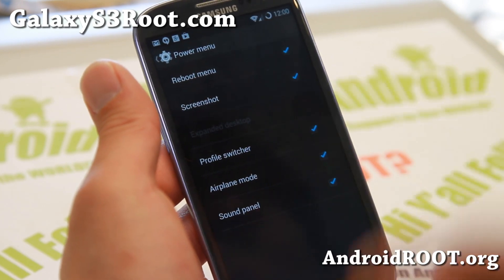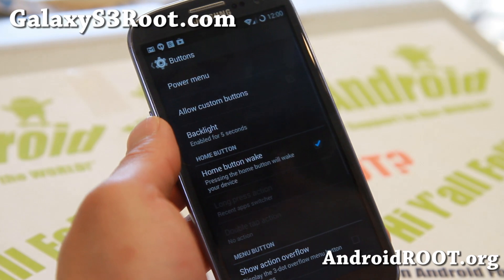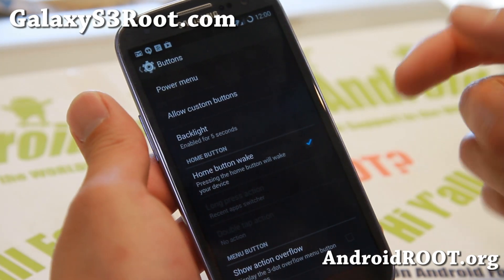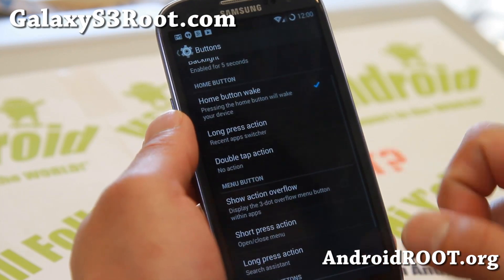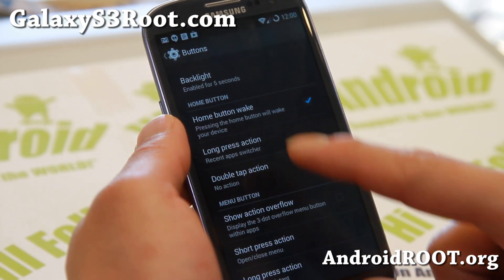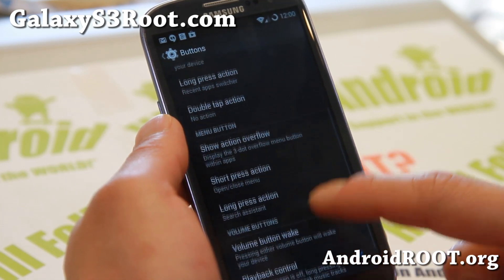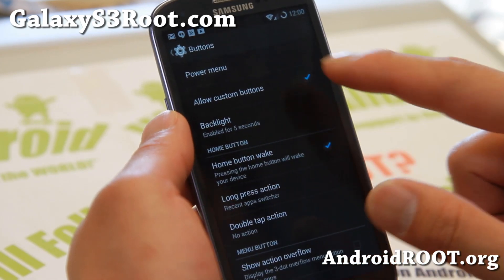You now get to customize your power menu. If you want to add a screenshot button to your power menu, it is available. Slowly the CM team is adding more features. You can also allow custom buttons here, so you can change what the long press does and what the double tap does for the home button, the menu button, and even the volume buttons.